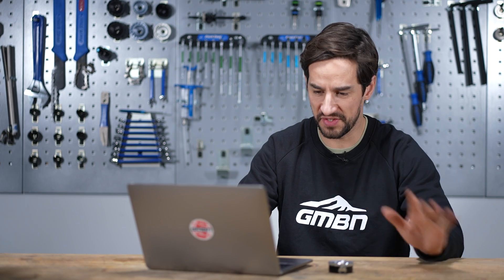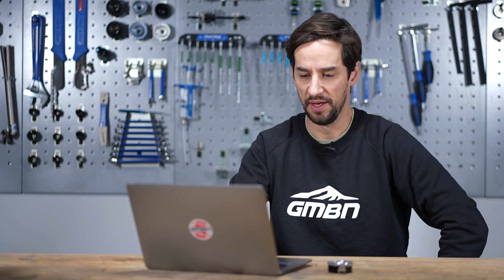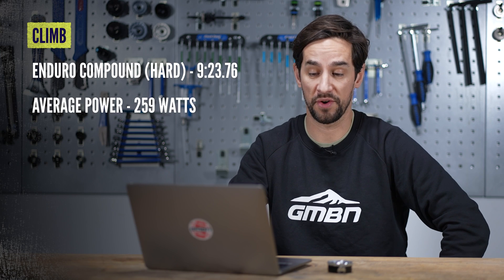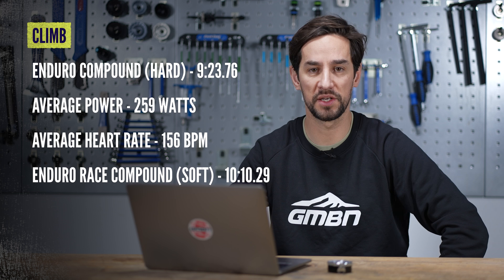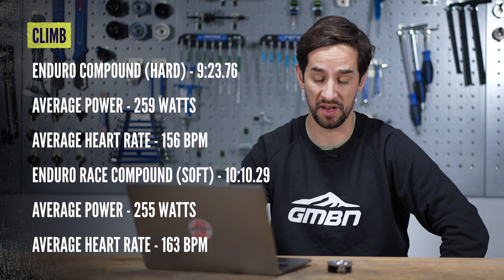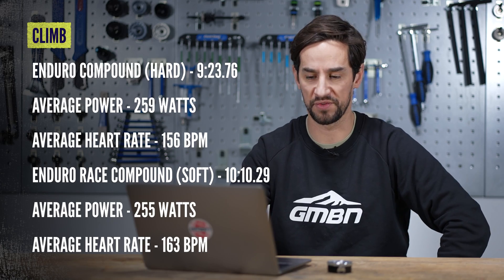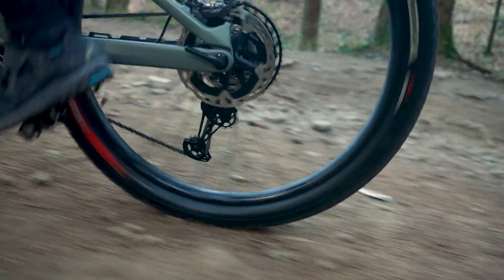That was a good fun day on the trails. Let's dig into the results starting with that climb. It was 1.3 kilometers long, 120 meters of elevation. On the harder Enduro 4C tires, I did it in 9 minutes 23, with an average power of 259 watts and average heart rate of 156. Then onto the softer race tires - 10 minutes 10, so a good chunk slower. Average power was marginally lower at 255, but average heart rate was slightly higher at 163. For almost exactly the same effort, I was three quarters of a minute slower on the soft tires - more than I thought I would be.